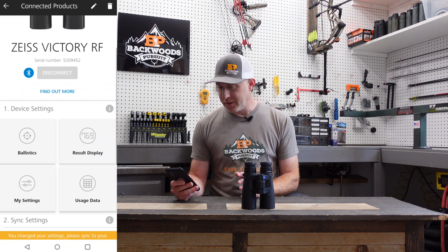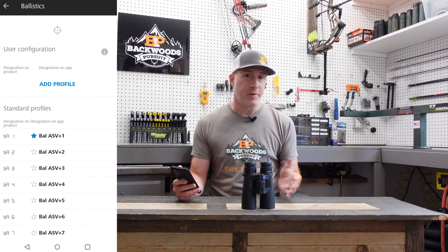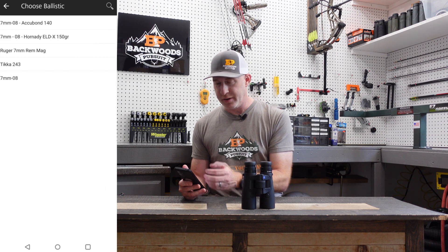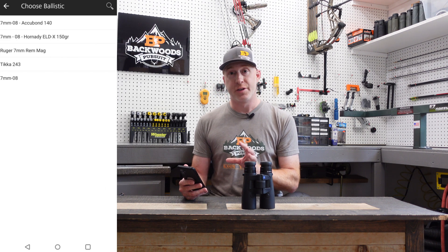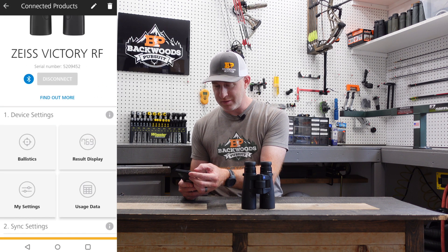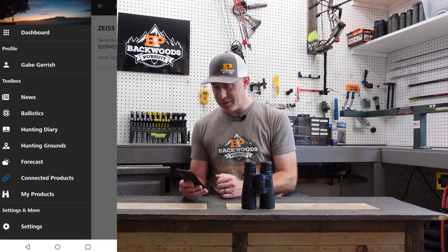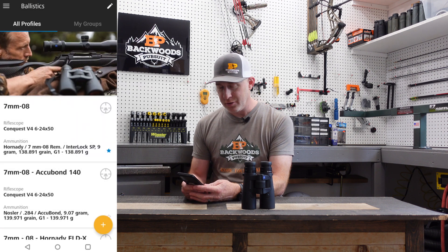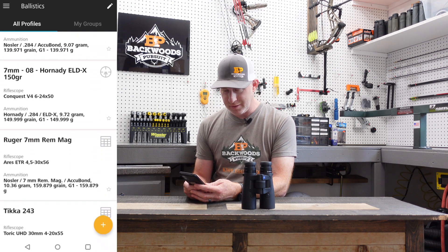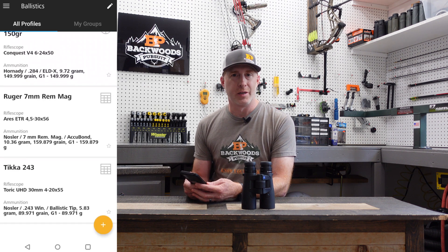Now we're going to go back to ballistics, where we can add a specific gun or load profile. When you hit 'add profile,' it pulls in profiles you've already created through another screen. Back out to the primary menu, hit the dropdown, and click on ballistics. There you'll see any ballistic profiles you've created — I've made a few loads for the 708, one for the 7 Rem Mag, and one for the 243.